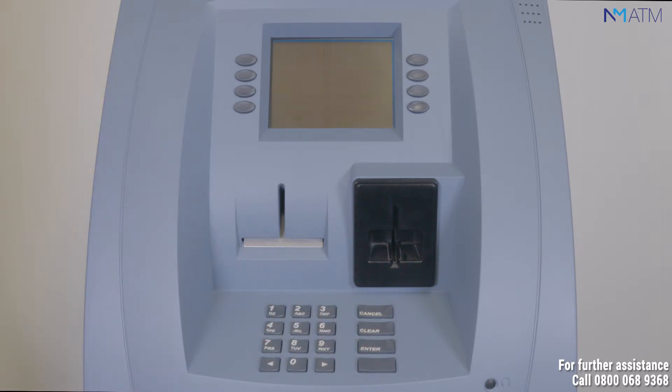By the side of the ATM screen, select the button for Diagnostics, then select Test Dispense.